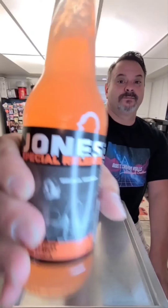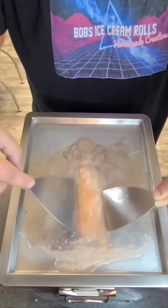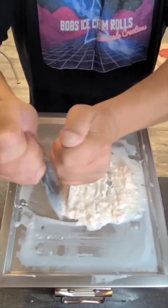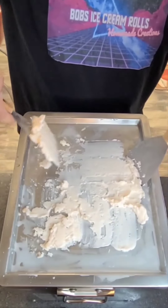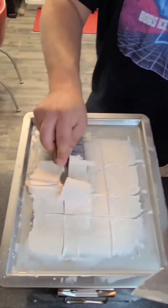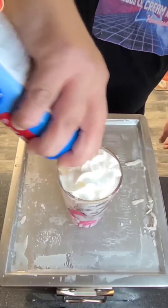That's pretty good. But let's make a Jones Crushed Melon ice cream roll — or ice cream drink. That's bomb! Tastes like an orange cream school.